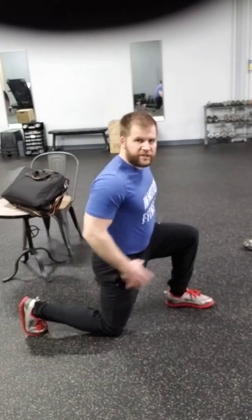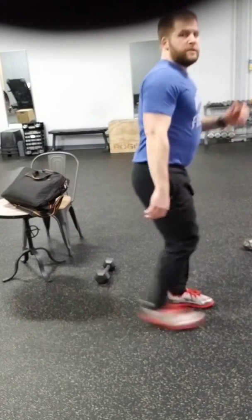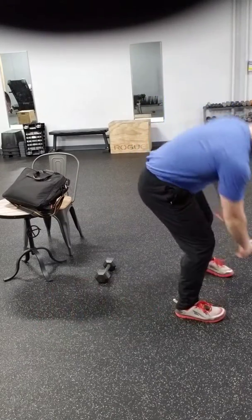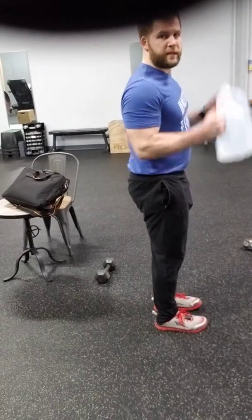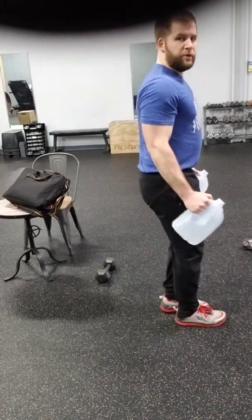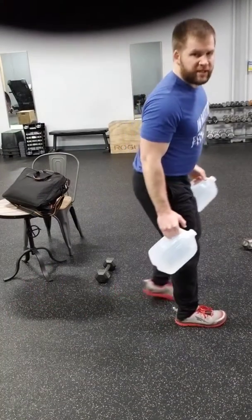You can do a reverse lunge — that might be a little easier if you tend to have knee problems. Step back, then switch. You don't have to touch the ground. You can add weights to this, bringing them up or down, working on controlling a moving weight while you stabilize the hips.